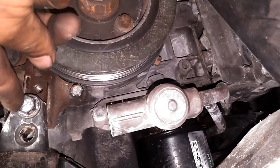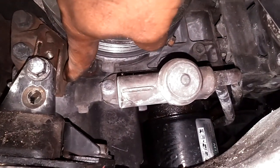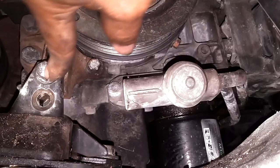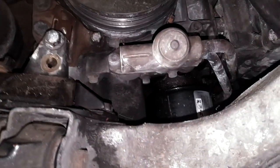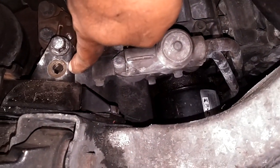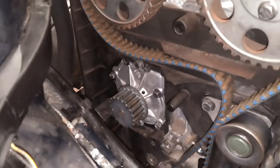I took the two bolts out of this mount, put the jack under there with a piece of wood, and jacked up the oil pan. I got the bottom hole on the block mount lined up with the top hole and put the bolt back in — the engine's raised up about an inch. Before I jacked the engine up, my tool was stuck. Now look how much space I've got. Let me torque the rest of these bolts — three more to go — and make sure it's good.